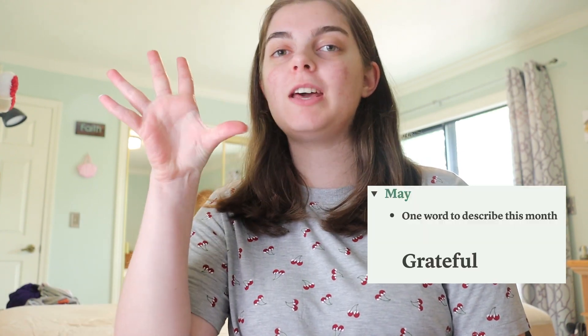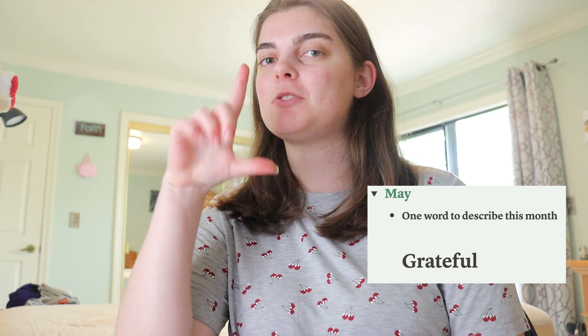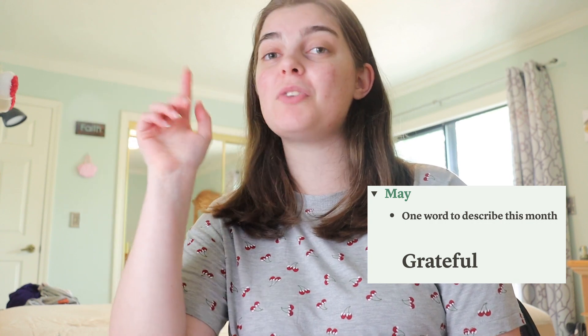This first section is one word to describe this month, and I would say my one word would be gratefulness, or just grateful in general. You'll see why in a minute because a lot of cool things have happened, but there's also a lot of things that have happened within my social circle where I'm like, I should feel grateful for them rather than feeling like I should be doing that too.